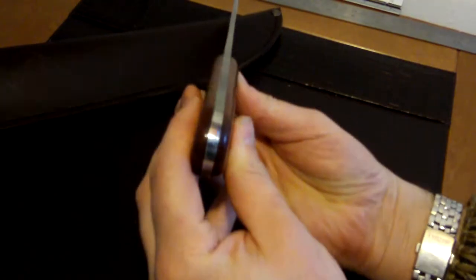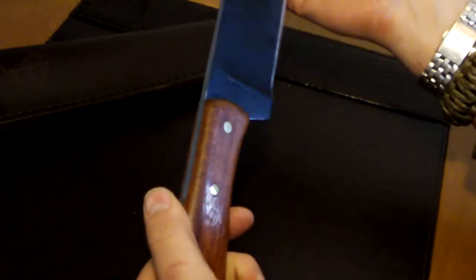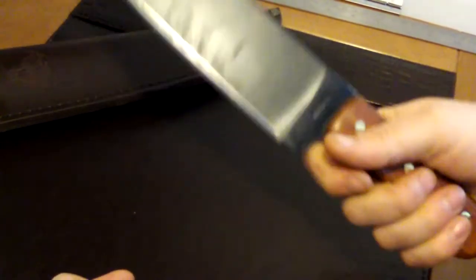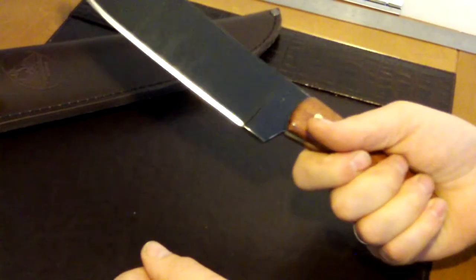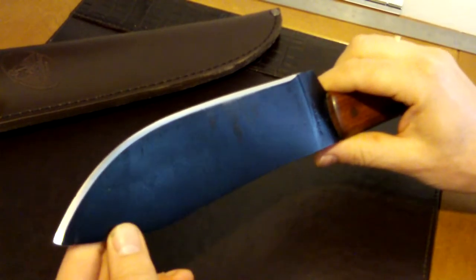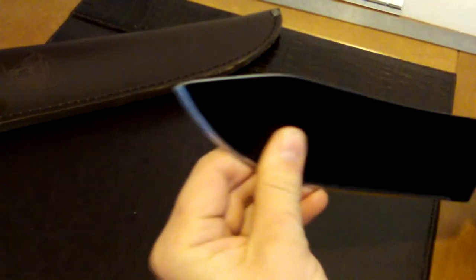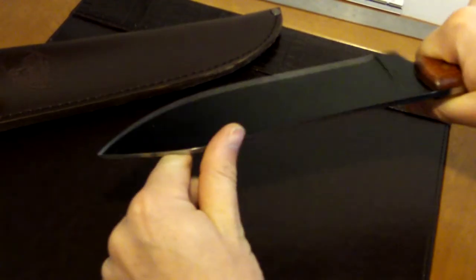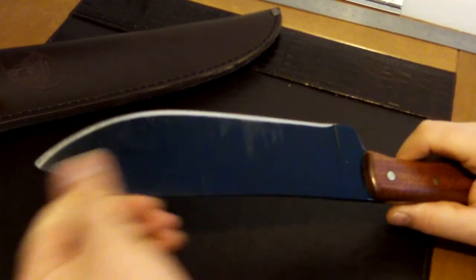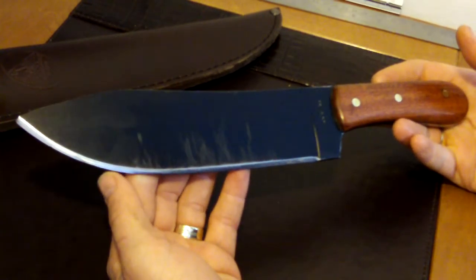It's quite a nice thick blade and it feels okay — it's not over heavy. I've made spoons with it and it was easy to use. You can get up to the edge there quite easily, or just use it in that pushing motion, and it works superbly for the money. It's a good value knife.